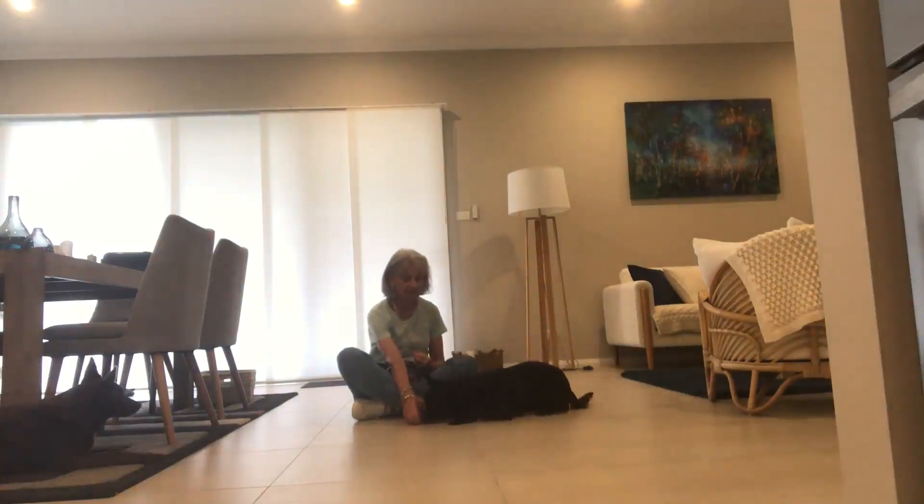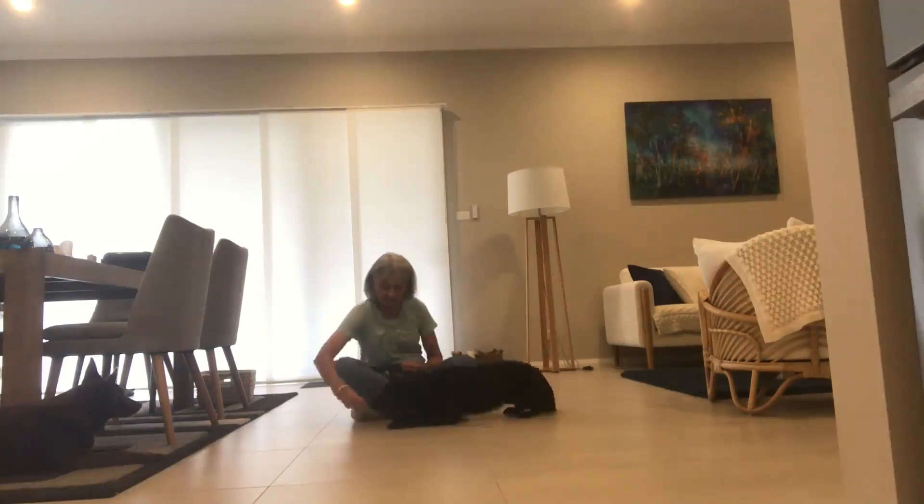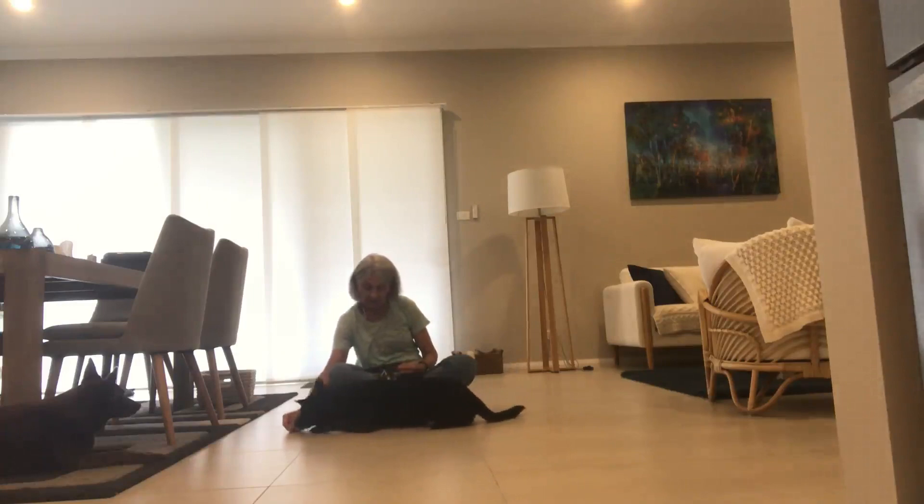Down. Come on. Curl. Down. Curl. Curl. Come on, Curl.